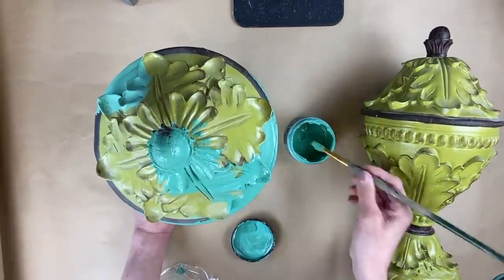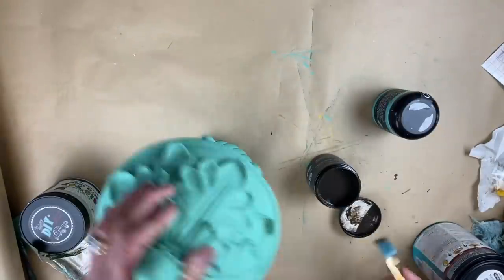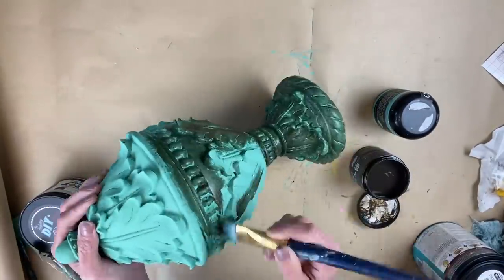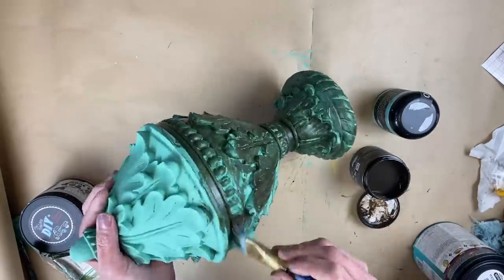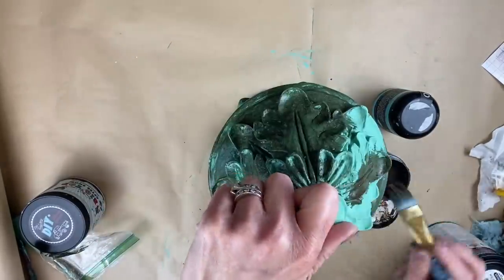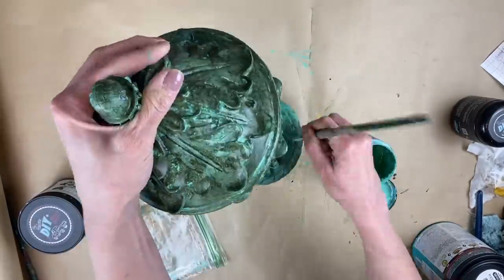I wasn't sure I wanted it that bright, so I pulled out Dark and Decrepit — a liquid patina that you put on and wipe back a bit to give different depth to your piece. I applied it to both pieces and loved how it looked, but thought it was a bit too dark. So I just played around with different patinas, let them dry, and determined it was too dark.